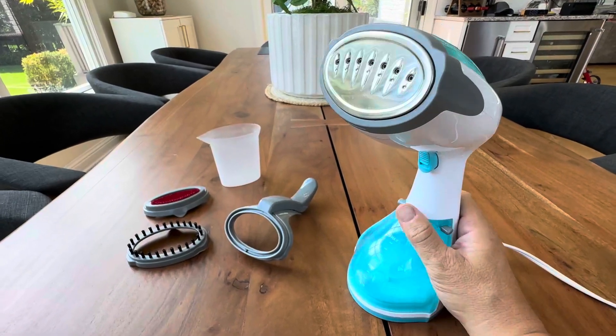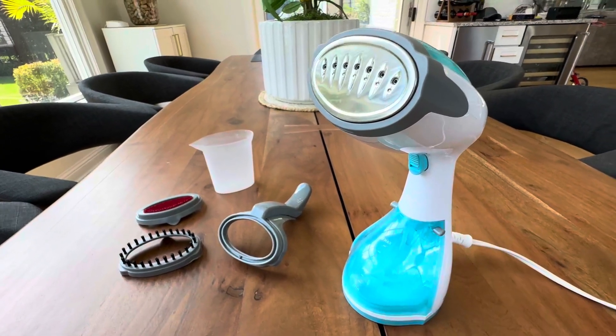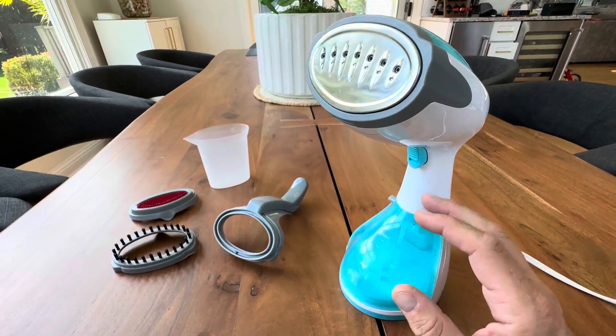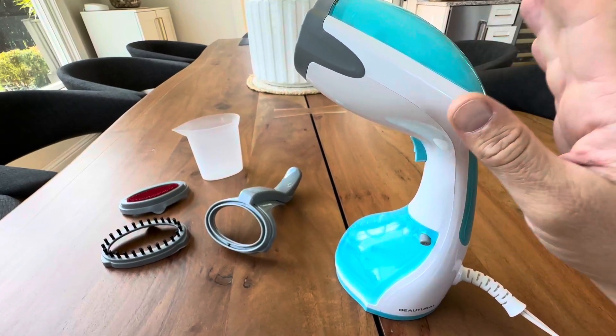Hey everyone, today we're taking a look at this really nice handheld garment steamer and this thing is great. Whether you're trying to get some wrinkles out of a dress before a night out, or you're trying to get that business suit looking good before a sales pitch — whatever the reason, if you're at a hotel or traveling — this thing is compact, fast, and works amazing.